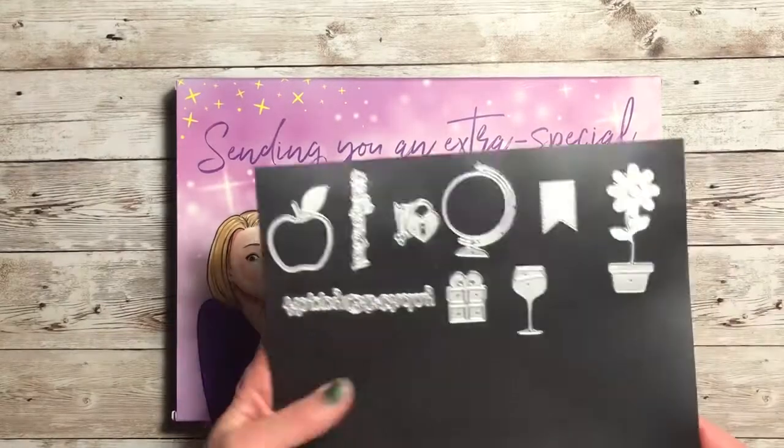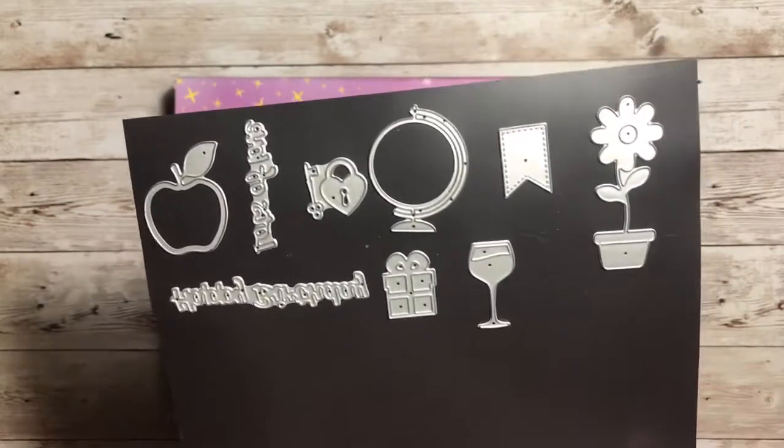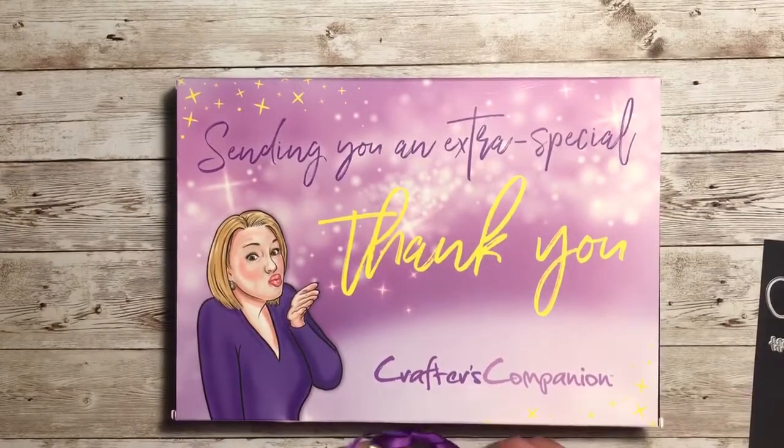I wanted to give you a quick look at all of the dies we've received so far. I have them on this magnetic piece that I got from Home Depot, so we're doing pretty good.